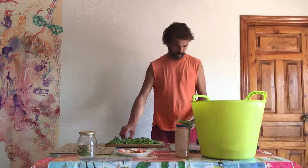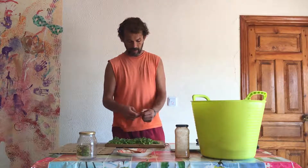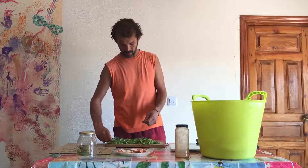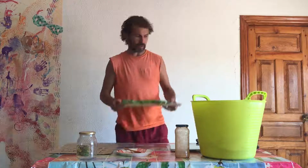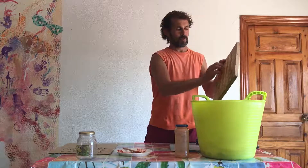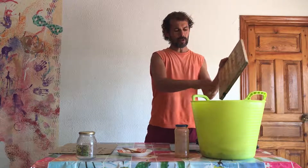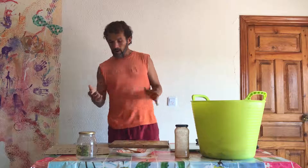I've already cut it in chunks like this. You don't need to peel it — actually there's a lot of nutrition in the skin. I'm going to put it in the mixing container. I put at most 3% of salt, but I can do 2% of salt and 1% of spices.